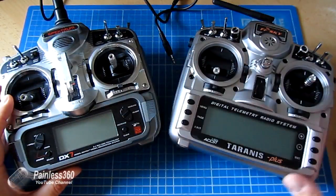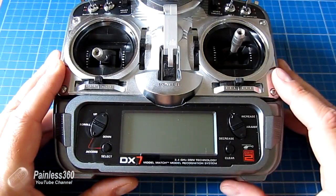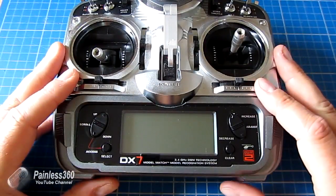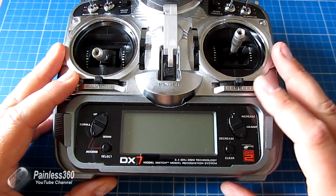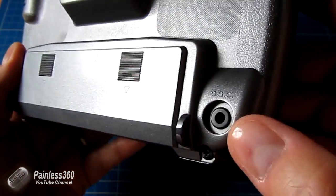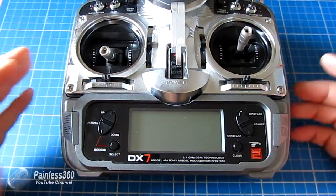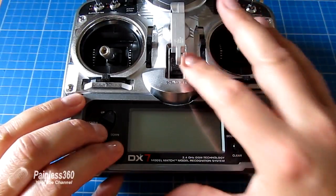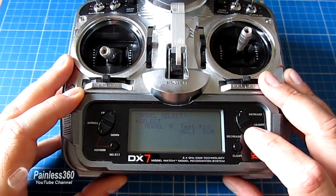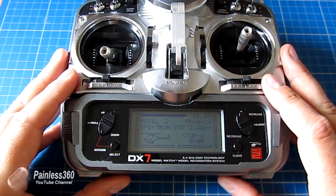First we'll zoom in on the DX7 and look at how it's set up. On this Spectrum radio I already have a model set up that doesn't have any mixing or smart stuff — it's designed for use with my Phoenix flight sim. That's what I've used the majority of the time when plugging a cable into the port marked DSC at the back. I'm going to select that model now.